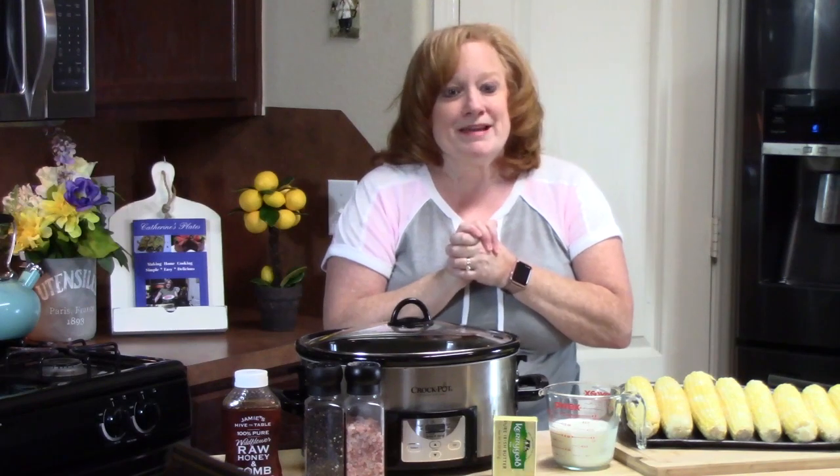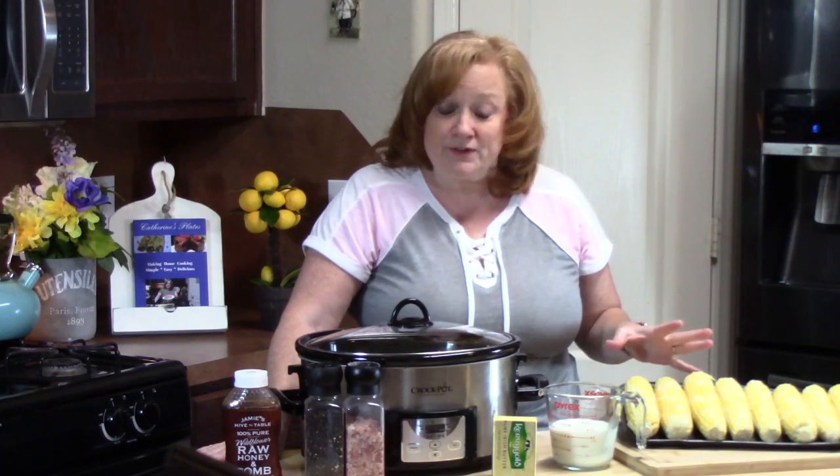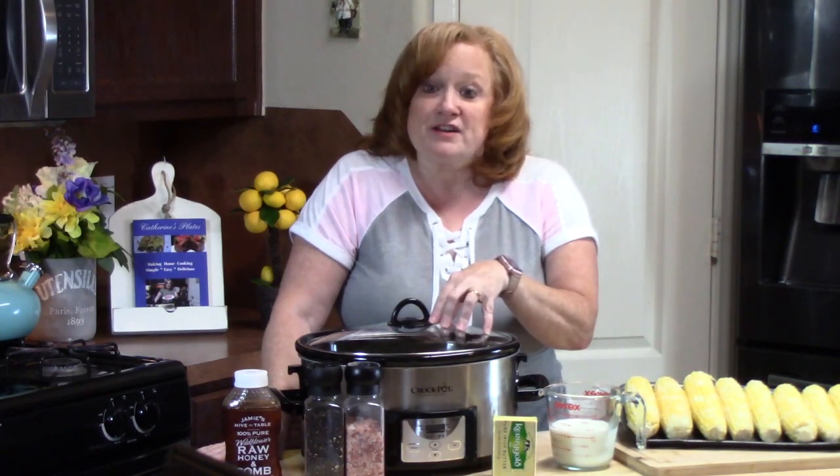I have my Crock-Pot out and I have lots of ears of corn here — you're probably wondering what am I going to be doing with this? I'm going to be making the most delicious, simple, easy corn on the cob recipe for y'all using my Crock-Pot. It is so hot in Southeast Texas and we don't want to be using our stove, boiling water for a long period of time to cook corn. Three hours on high in the Crock-Pot and you've got the most delicious corn using some delicious flavors that you probably have.